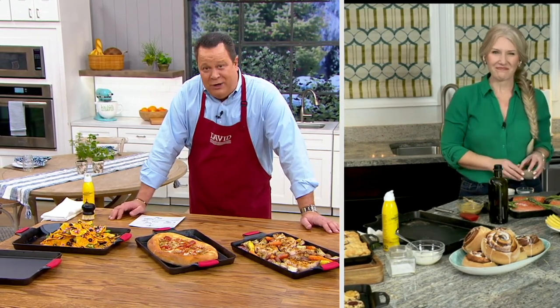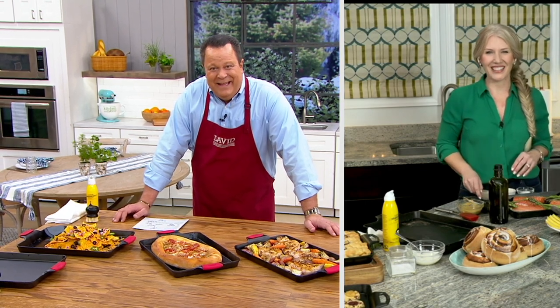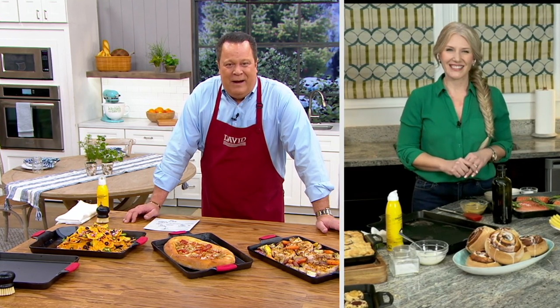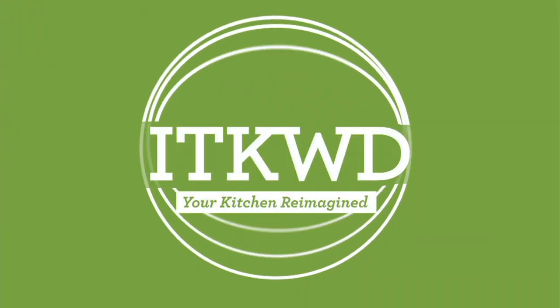Carrie Garland, what a pleasure to have you back. Thank you, David, I appreciate it. Great to see you again. We're going to check in with Julia, who's going to remind you about something that we have coming up in our show tonight.